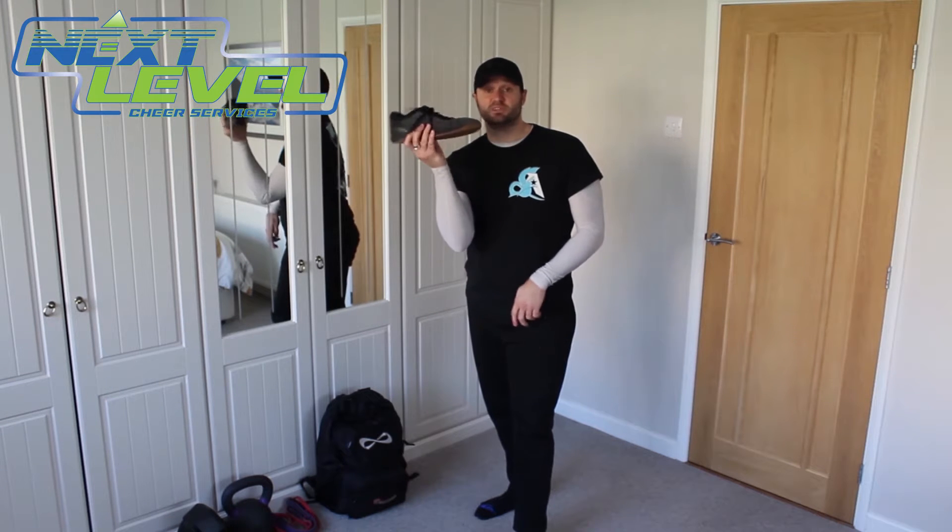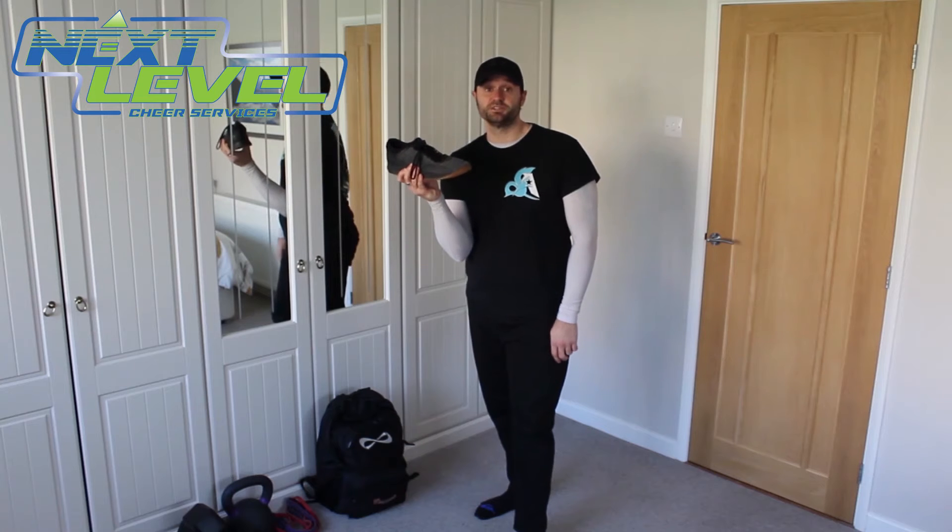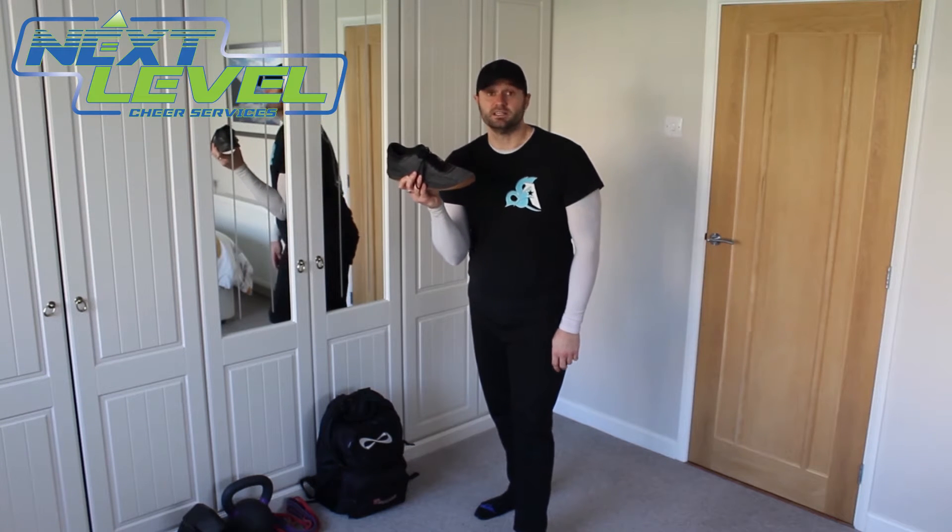So all you need to do this drill is a shoe — any old shoe will do. The smaller, the easier, if I'm honest. But if you've got big feet like me, use a big shoe.